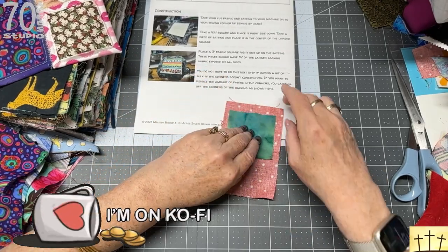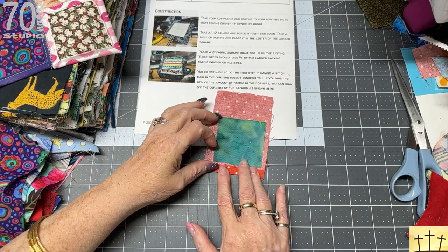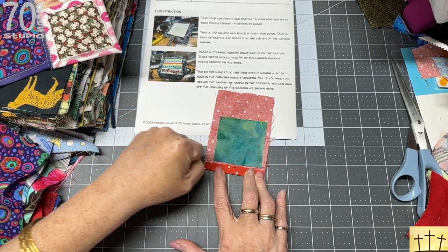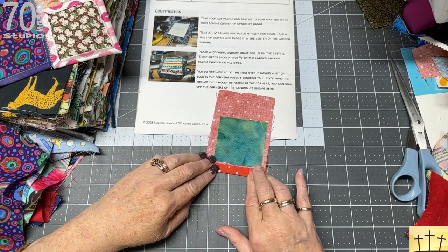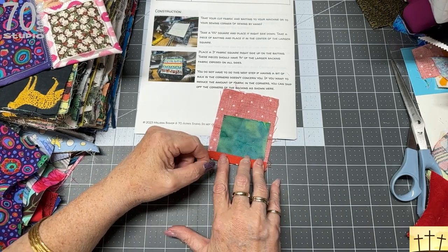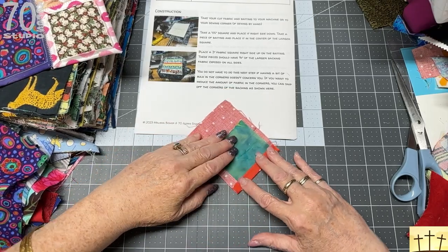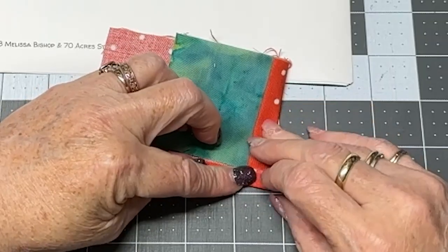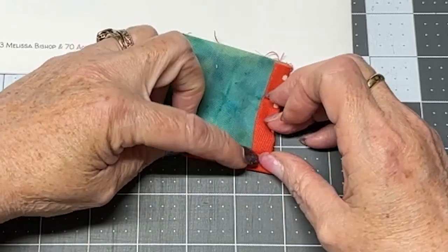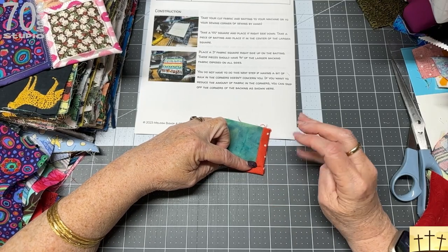What you're going to do is fold that backing piece up until it is touching the smaller square, use the seam roller to crease it nice and crisp, then fold it up again to come over the edge of the fabric and the batting. Do the same thing all the way around. You can sew this by machine or by hand.